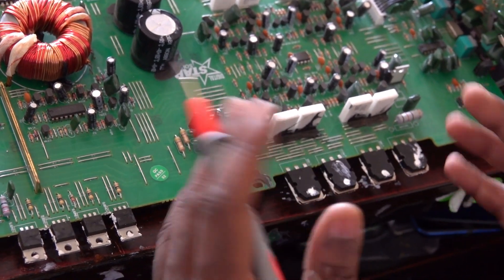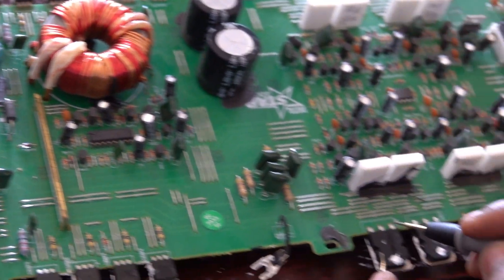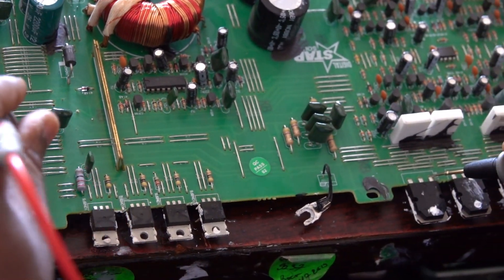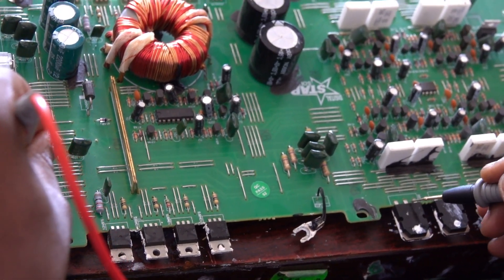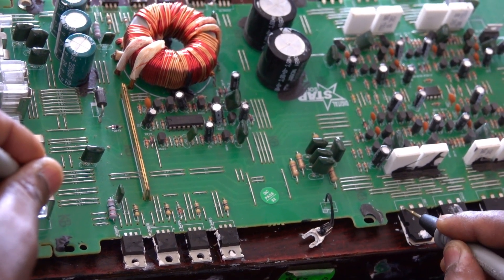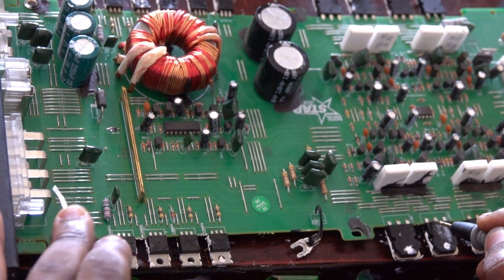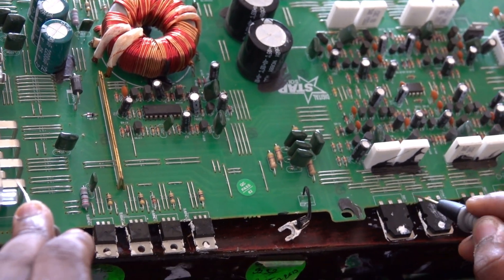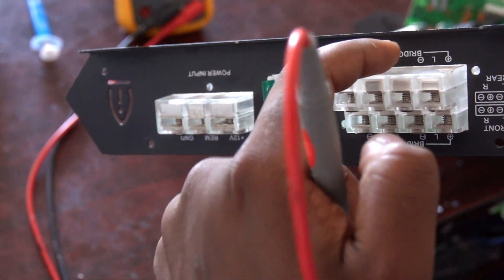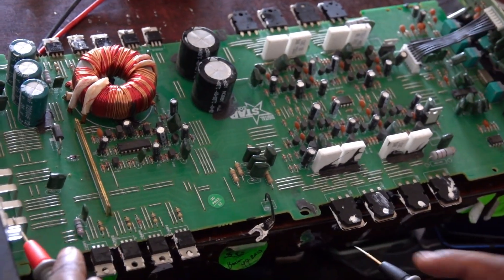This transistor here is also NPN. The output transistors work in pairs with the channels. I'll put it in continuity mode to check if they are connected. I get a connection from this transistor to this output channel. These two transistors are connected together on this left channel - you can see there's left and right. These two transistors are connected to this left channel.